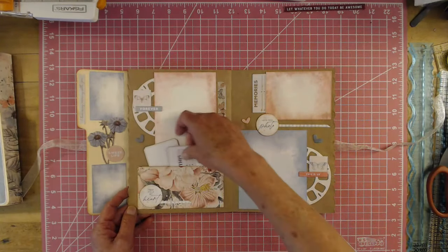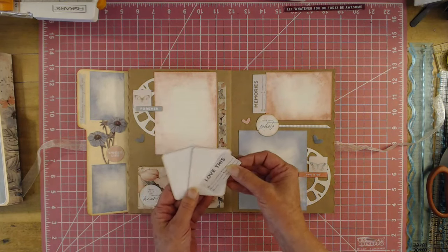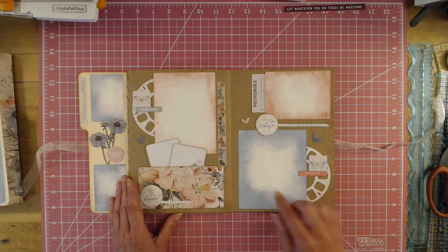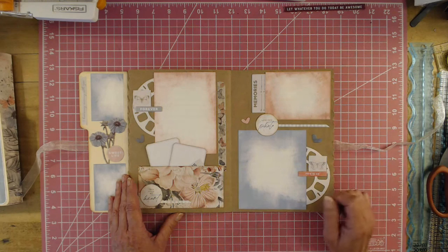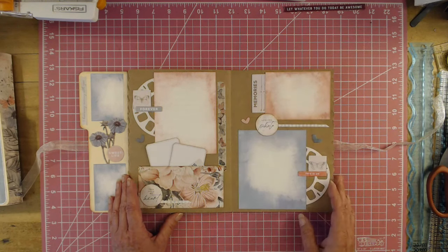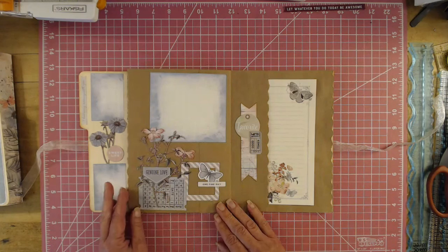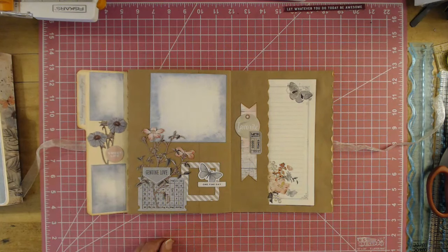So then here we have a little tuck pocket, and I just stuck a couple of these in it. Again, you could put a photo, you could journal here. You could photo, photo, photo — you could journal a little bit here. But very cute, and a great way of using up the scraps that you have.